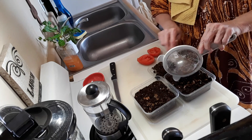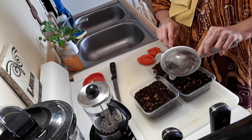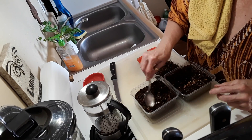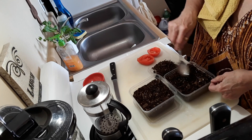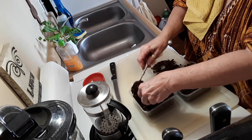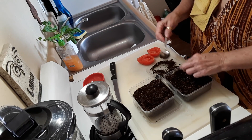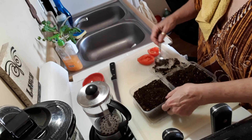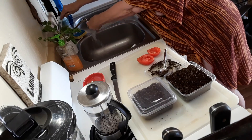I'll spread them out and cover them just with a little bit of dirt. Put the date on them and see how long it takes for them to grow, or even if they will grow. We'll keep in touch and I'll let you know. Just a little bit of dirt on top — not a lot. Then I'm going to put the tops on them so they can sit in the sun and we'll see what happens.